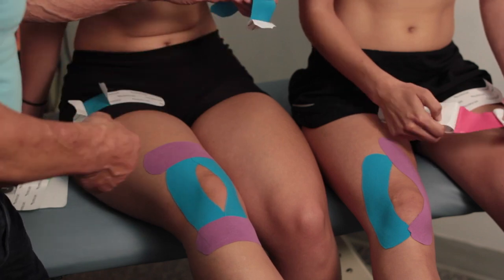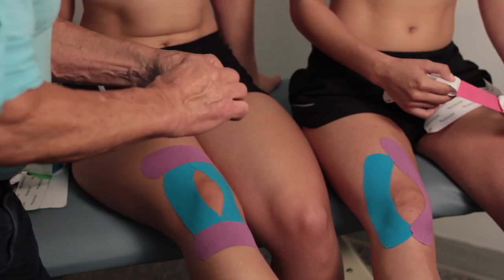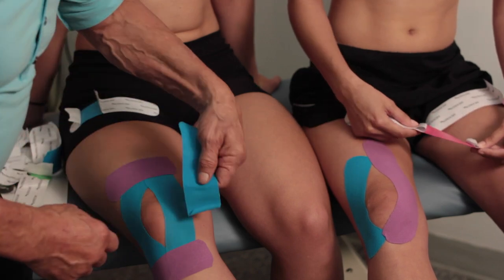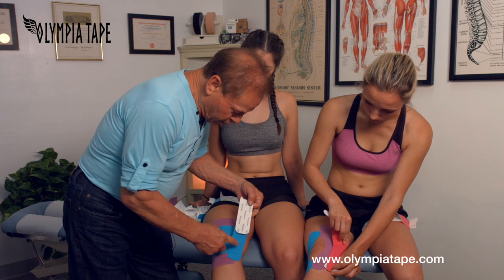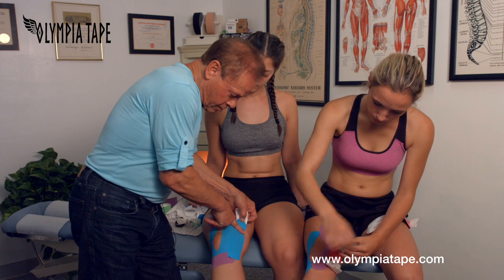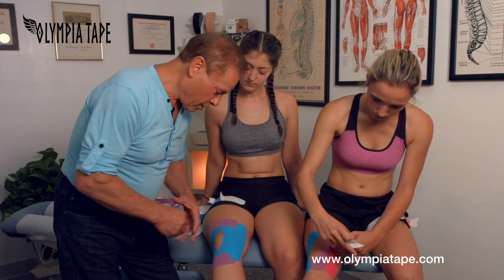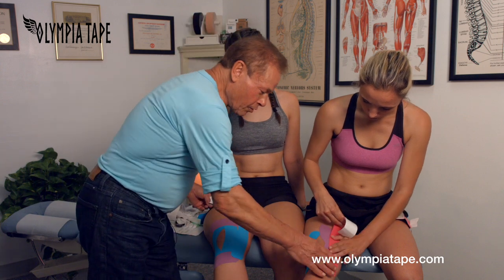To do a more complete knee taping, we can go to the interior — the inner collateral ligament area — and apply the tape right on top here, and pull it again 40 to 60 percent, straight. This is straight and this goes like that. It's almost like a separate taping. And the same thing — you give it a nice pull.